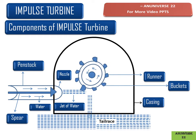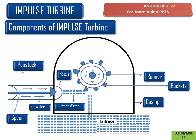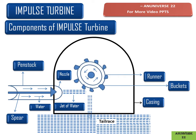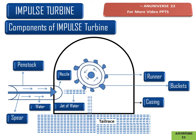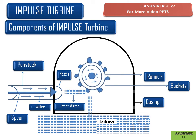This gives motion to the runner and the runner starts to rotate. All the water discharged from the bucket is stored in the tailrace. The pressure throughout the process is atmospheric and remains constant, and all the energy is transferred due to impulse action.